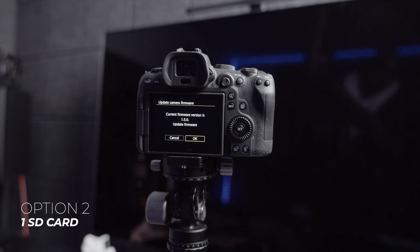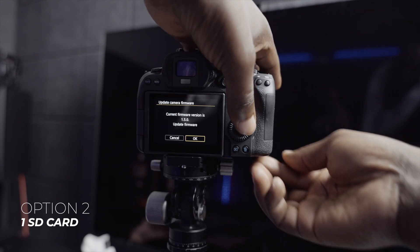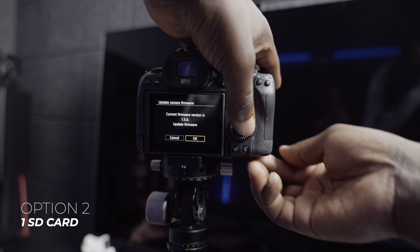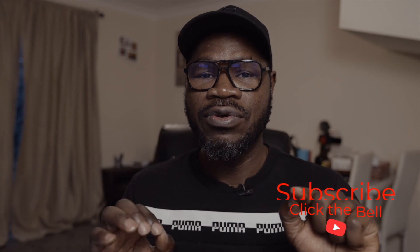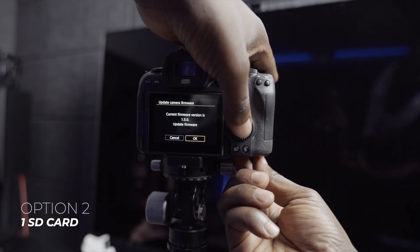These two actions need to be done at the same time, so let's pause. You need to press OK at the same time as you open the battery door — these must be done simultaneously, otherwise it won't work. Put one finger on the OK button and have the other finger ready to open the battery door.